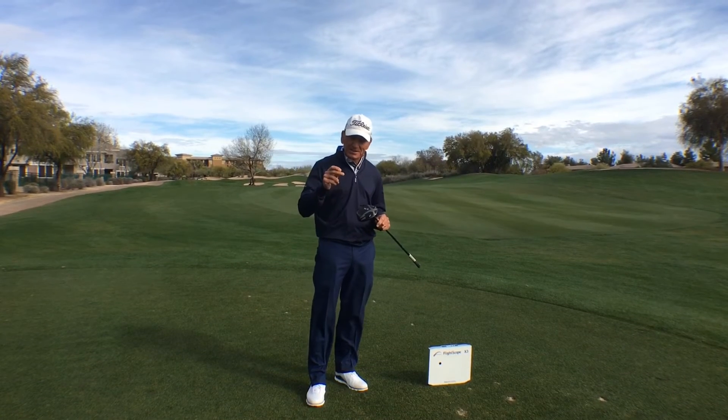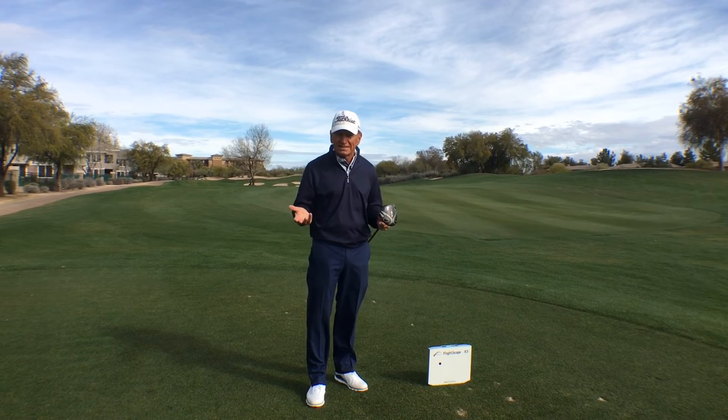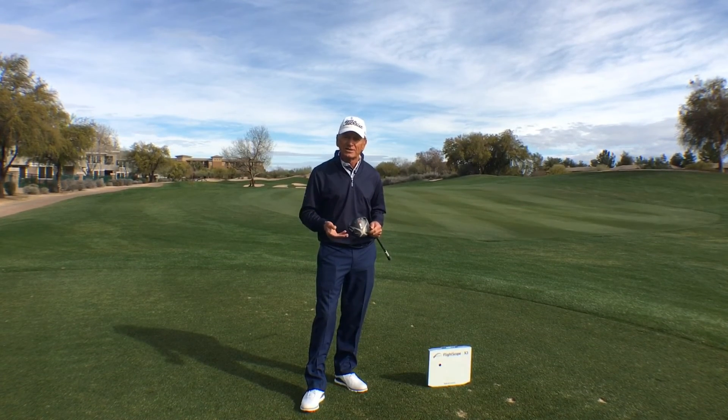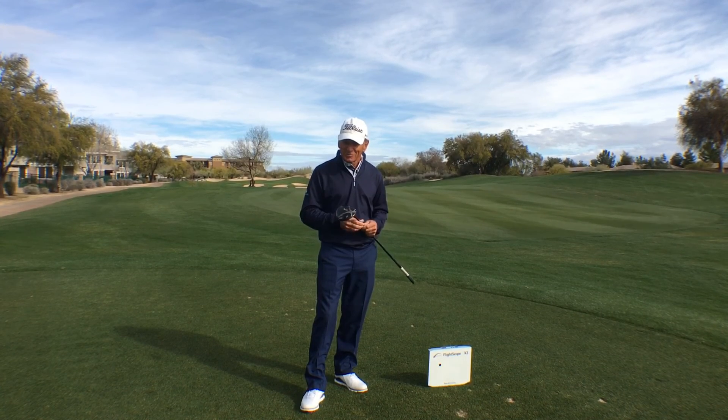Anybody that wants to hit it farther can get it done. There are a couple of techniques that we can do that are pretty easy and don't change your whole golf game. You could have more fun hitting three less clubs into a green. If you're interested, join us and we're going to have some fun.